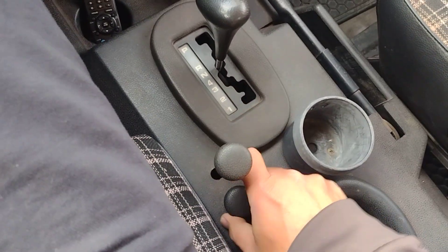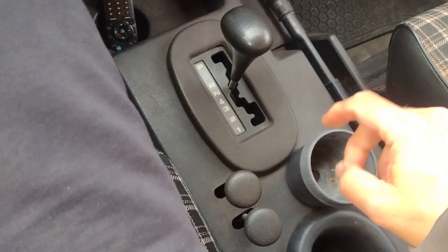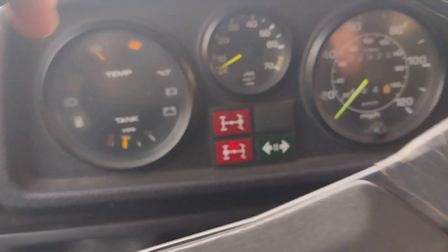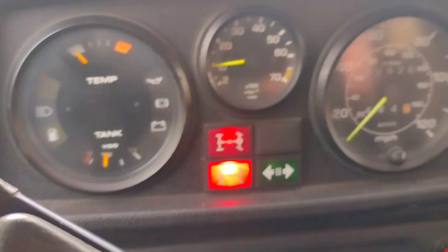I'll pull up on the loop on the lockers. It's hydraulic, they stay up. Put it in drive. Just felt a kick into four low. There's the lockers.